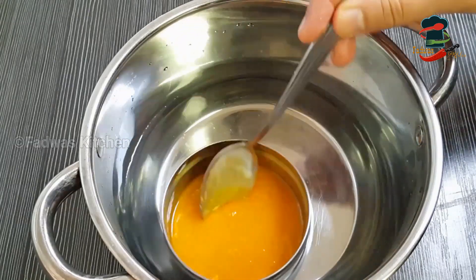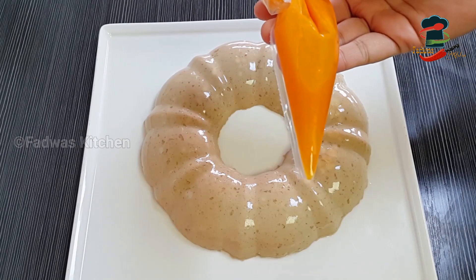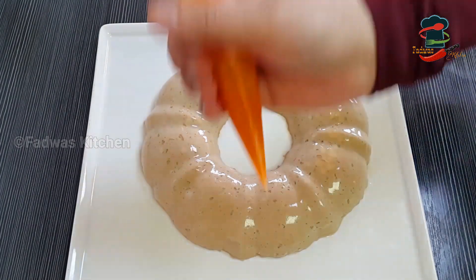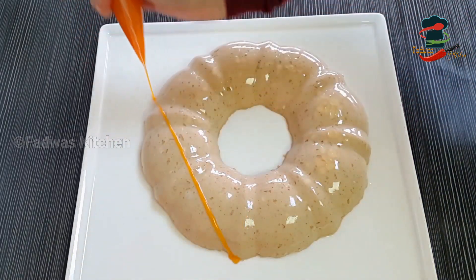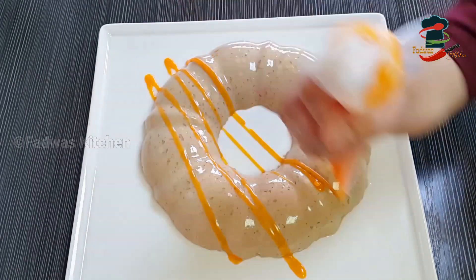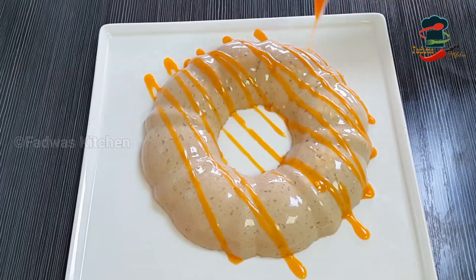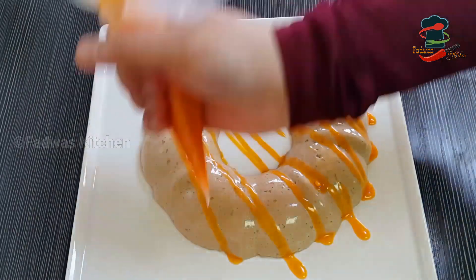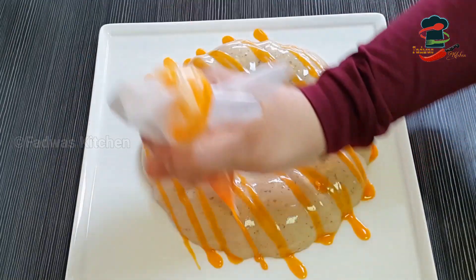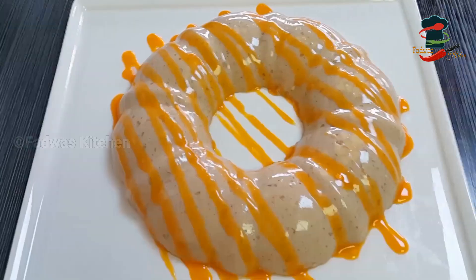I put the ganache in a piping bag and piped it on. The orange and dark chocolate makes a great match with the coffee — it tastes great.